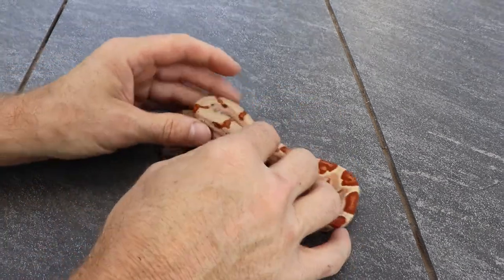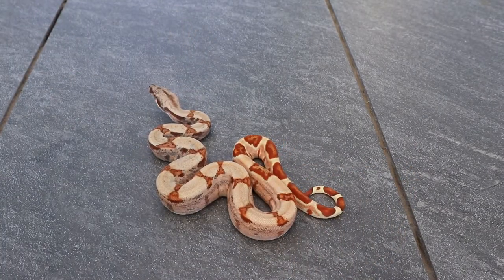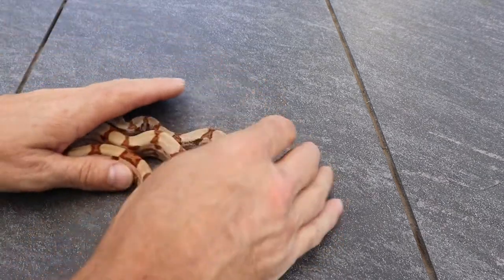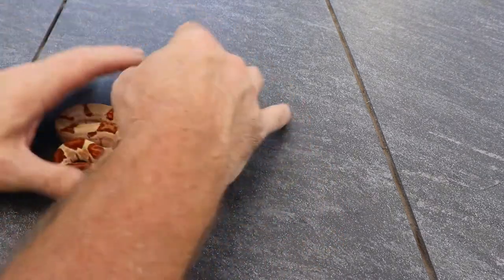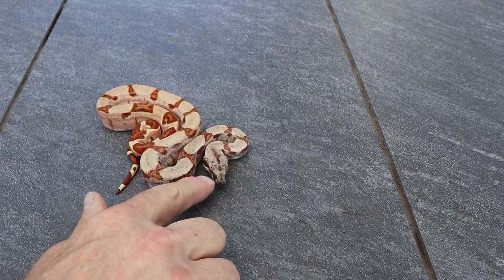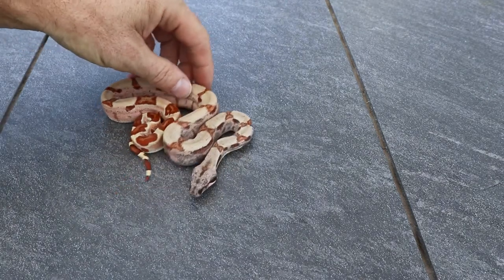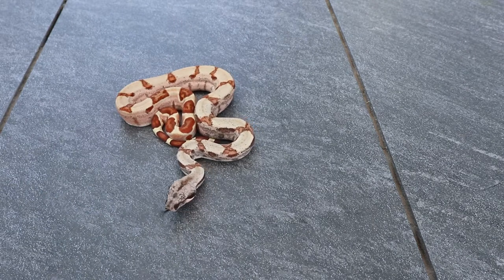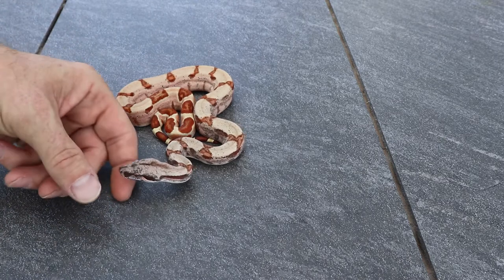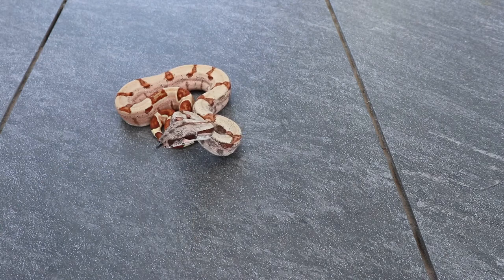This one here is a possible super hypo flamingo IMG. I actually had this one posted on Morph Market as a normal for a day for $300, but I was looking at the photo and realized that eye — that's IMG — so I pulled it off the listing. I'm not sure what it's going to look like or how dark this animal will get, but it's going to have some cool eyes for sure. The hypo gene and IMG gene make their eyes real golden.